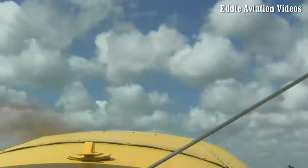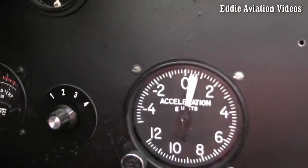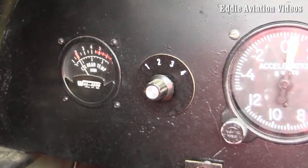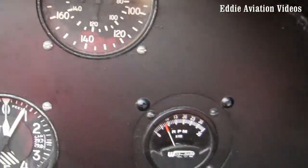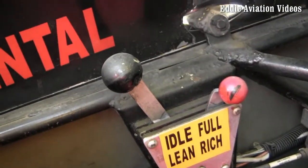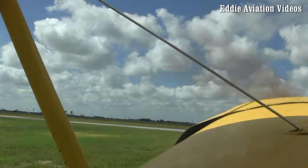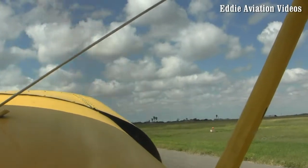I'm going to hold short right here and run up the engine, make sure it's running good, and check both the left and right magnetos. I've got a 100 RPM drop on both mags — now I've turned it back to both. It's really critical that you make sure you get it back to both. I'll also check around the pattern to make sure there's no unannounced aircraft. I'm going to announce my position to take off: 'Redenburg traffic, experimental November 6XR Lima, departing runway 14 to the north, Redenburg traffic.'